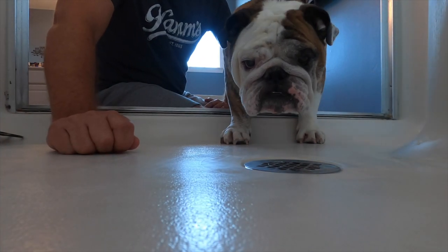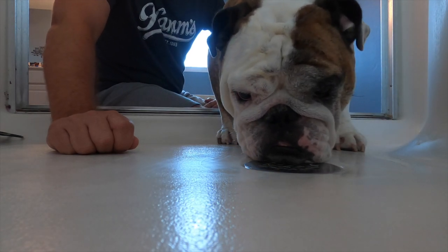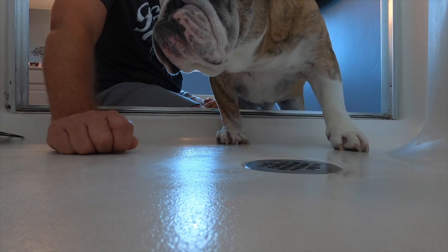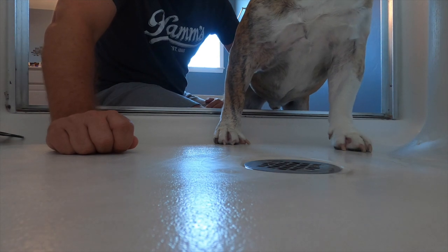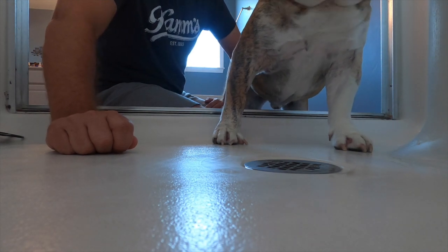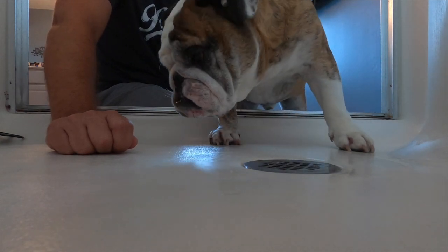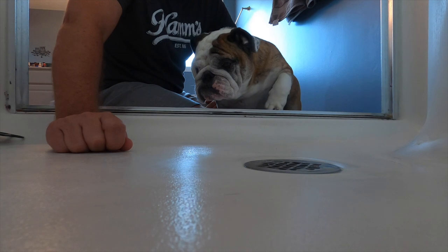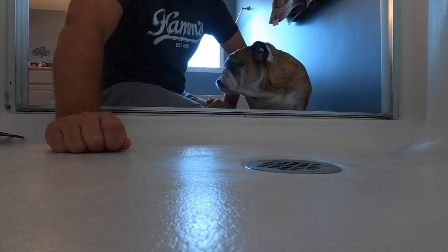Tip number one: always get a good up-close look at what you're about to fix, so you've got a good idea of what you're in store for. Good job, Reuben. And yes, that drain isn't looking like it's well — it's full of junk. And that junk may happen to be from a long-haired lady, also in this case known as Carol, who can't help it, but some of the hair goes down the drain and gets clogged up.